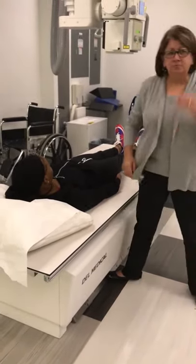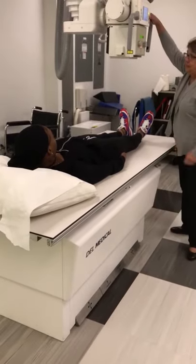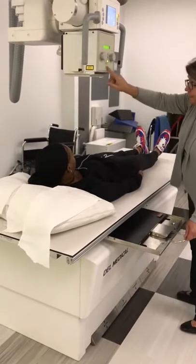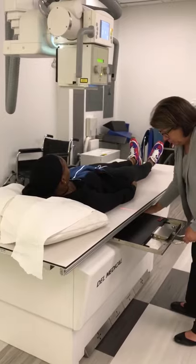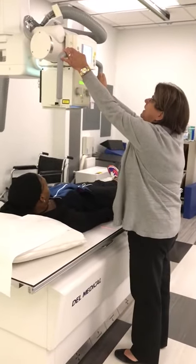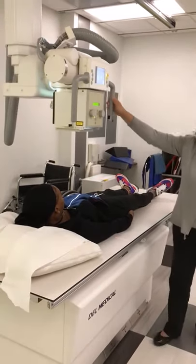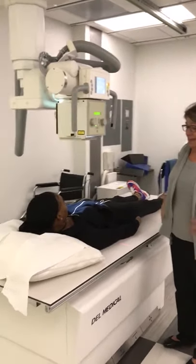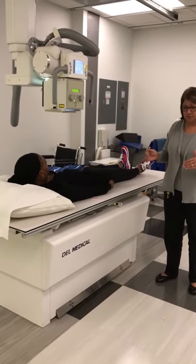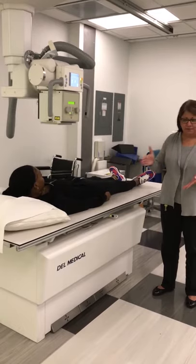I'm going to raise the table for comfort. My tube is in transverse detent. I'm going to align my tube and bucky. I currently have my IR closed. Make sure the correct SID is 40 inches, which on this equipment is 39.8 or 40.2. In your book, for every different body habitus, your centering level is different, and your centering in relation to midline is different.